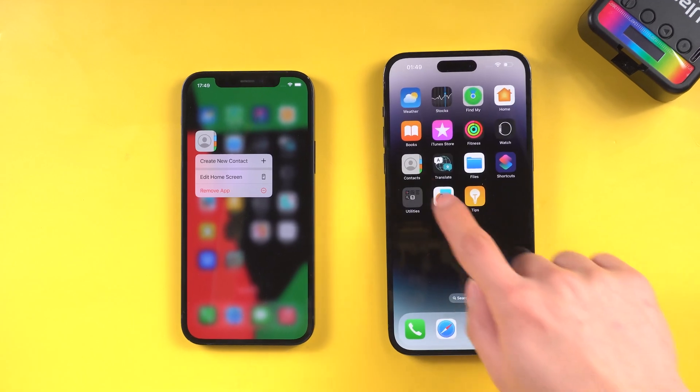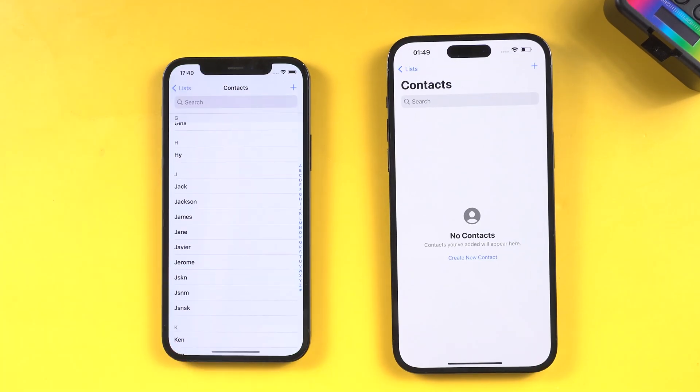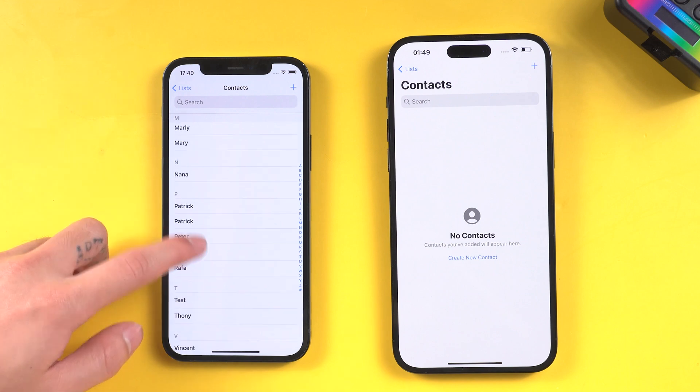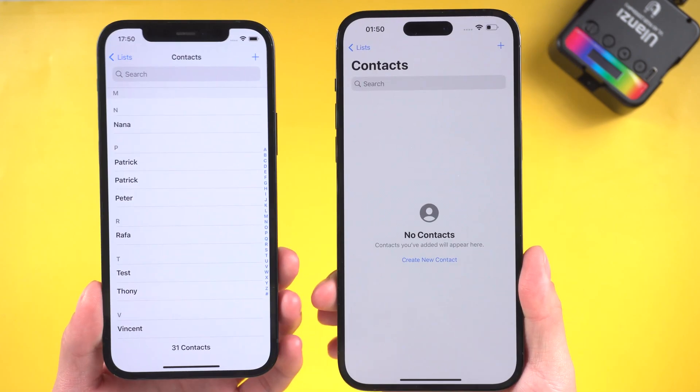Hello everyone. Welcome back to our channel. When you get a new iPhone, one of the things you'd want to do is import your contacts list from the old phone. So in today's video I'll show you how to do it. Let's jump in.